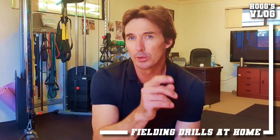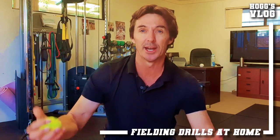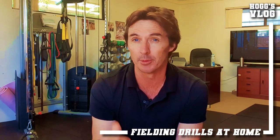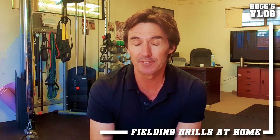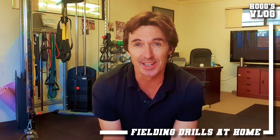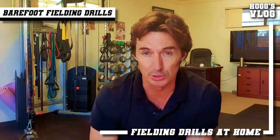Guys, we could be in lockdown, or you could be studying at home and just need a little bit of a break. There's no excuse why you can't use a small space like this and work on your fielding skills. I'm in my office, gym, and little studio here, and I'm in my bare feet as well, because I'm indoors and I'm feeling relaxed at home.